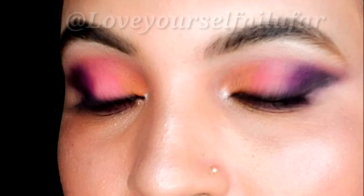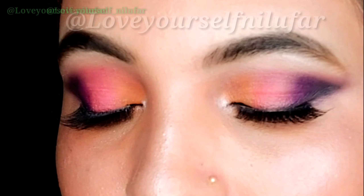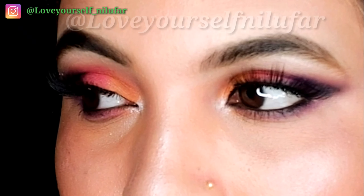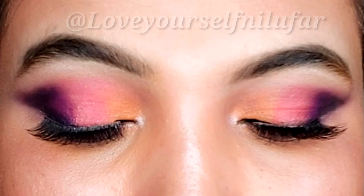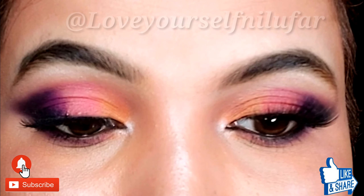Hey guys, welcome back to my channel, it's me Nilufar. In this video I am going to share with you a colorful smokey eye which you can make in a very easy, quick way. I will show you step by step — you just need multiple shaded palettes of any brand. Let's quickly start this video.